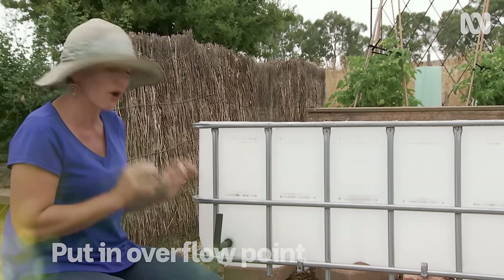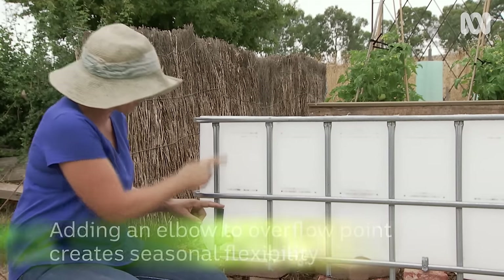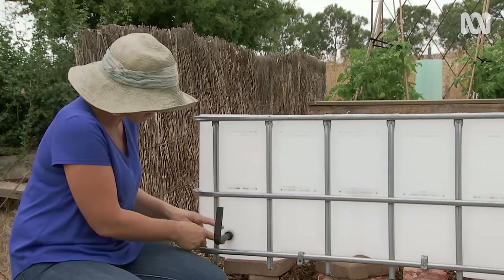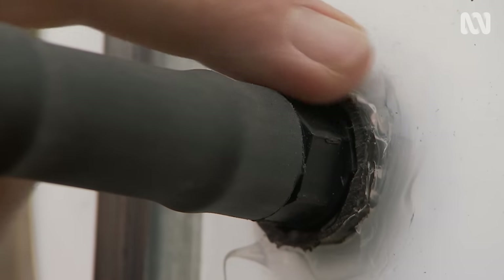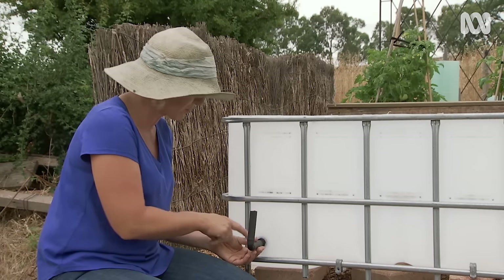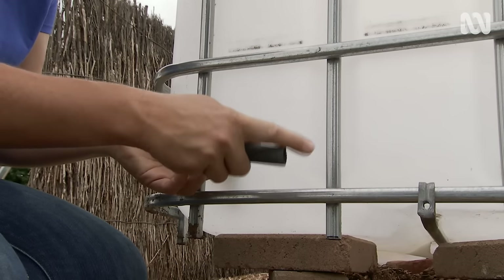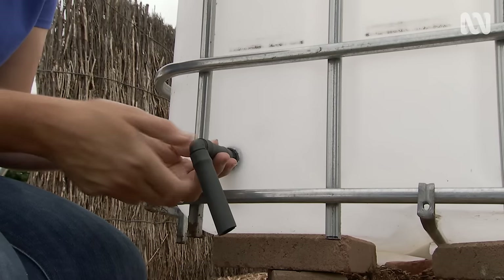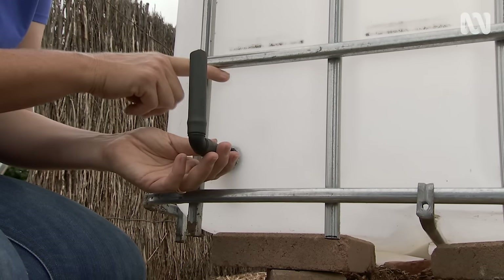First off you need to put an overflow point in. In my previous wicking beds I've done it where the soil layer joins the reservoir layer, but what I've actually found is by putting it right down the bottom it gives you more flexibility. I've used proper irrigation fittings and siliconed them in for longevity. By adding an elbow fitting it gives me the ability to drain all the water out of the reservoir layer if I want to, say in the middle of winter. When it's upright it drains at the normal overflow point.